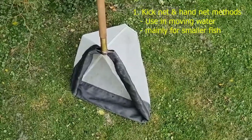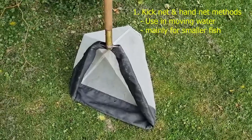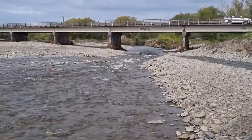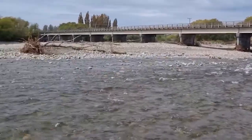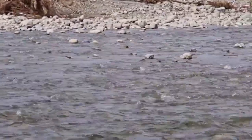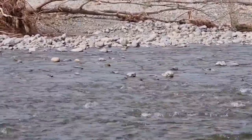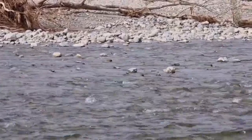Our first method is using a kick net, the same sort of net that we would use for benthic invertebrate sampling. This is a typical riffle in a braided river complex in Canterbury in the South Island. We're going to look over on the far side of this riffle in the slower water where there are boulders — still gravel-sized boulders, some of them sticking out — and this is where we might expect to see some of the smaller native fish hanging out during the daytime.